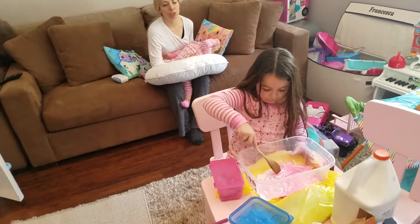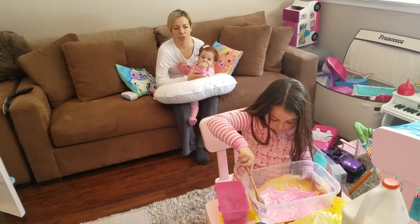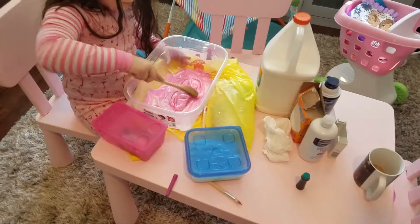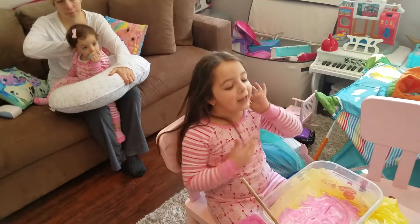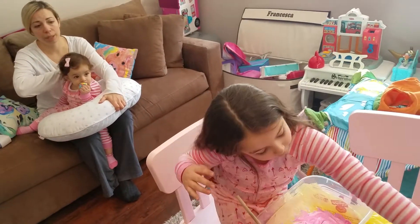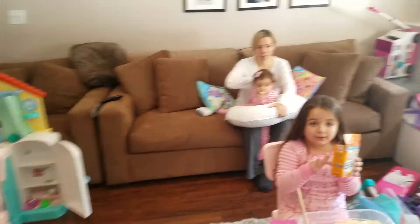So I really love the fact that she made blue and now she's making pink. I'm just going to reread the directions to Francesca so she knows what to do. And so guys, now we're going to add a teaspoon of baking soda. So guys, we're going to see you a little bit after we add the baking soda. Bye!